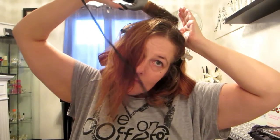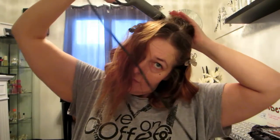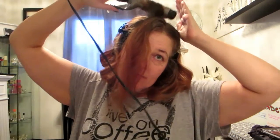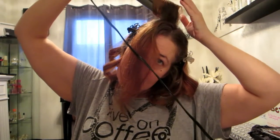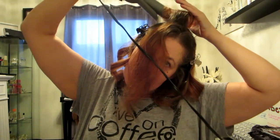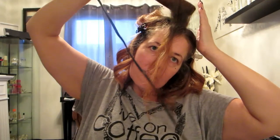When I take the curling iron out I'm going to keep my hand by the curl and let it fall into it, because I don't want to disturb the curl. I want to leave it as intact as possible to let it cool off where it sits. I'm going to do that all over my head — do the next section, and one more.